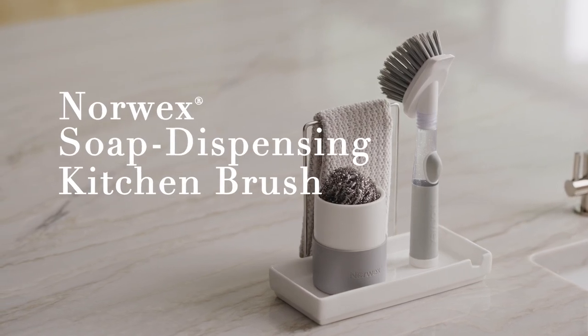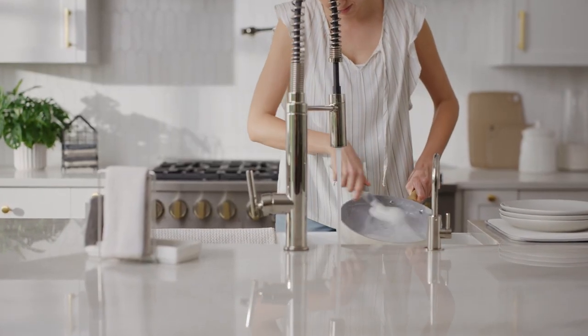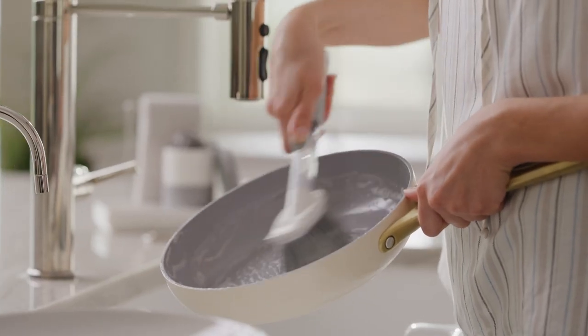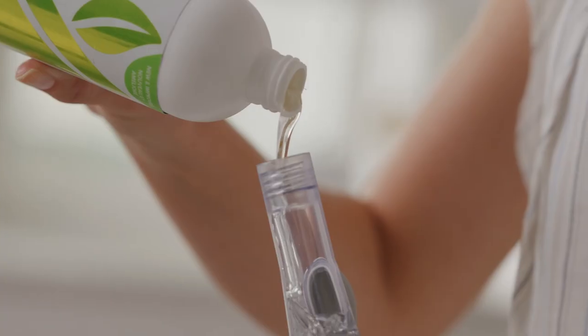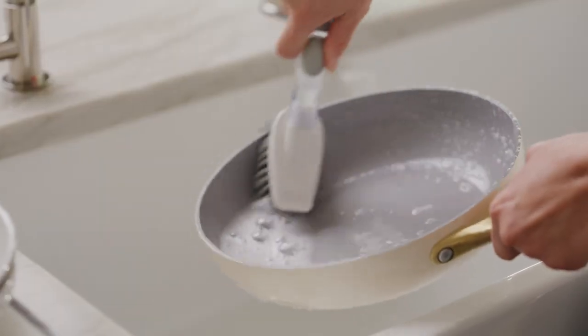The soap dispensing kitchen scrub brush with back lock puts a modern spin on a traditional chore, taking on dirty dishes with the press of a button. A built-in reservoir stores and releases just the right amount of dish soap for the job, making dish cleaning fast and easy.